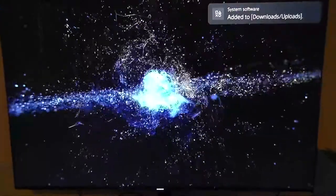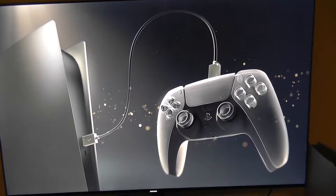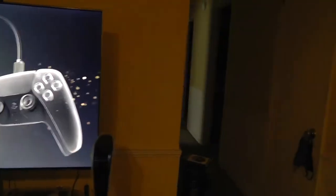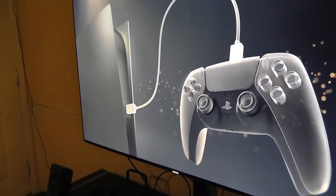It's already wanting me to update system software. It also looks like it wants me to connect the USB cable to the controller. So we'll do that — here's the USB port on the controller, and we'll hook this up right here in the front of the console.